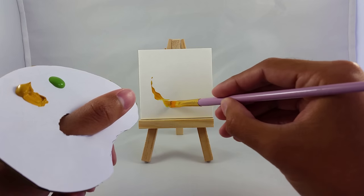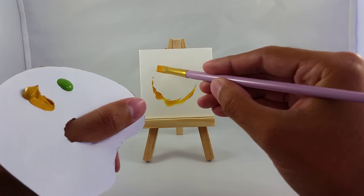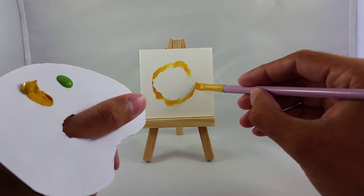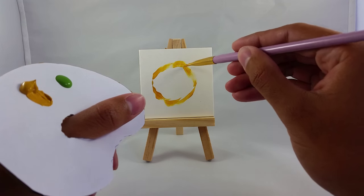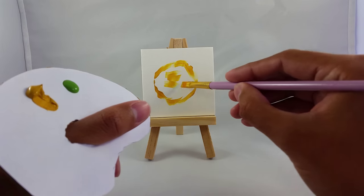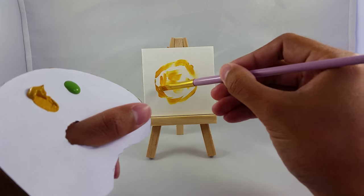Just make a basic shape. We want a circle shape. A little more on there. I'm just going to color it in now, just add for, account for like shadows and stuff like that.